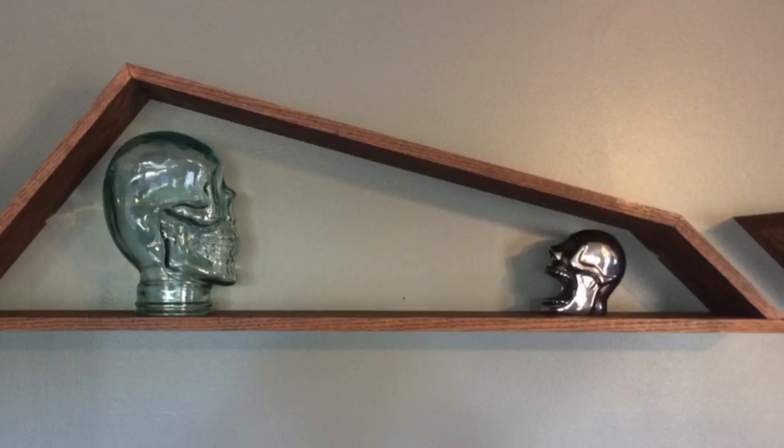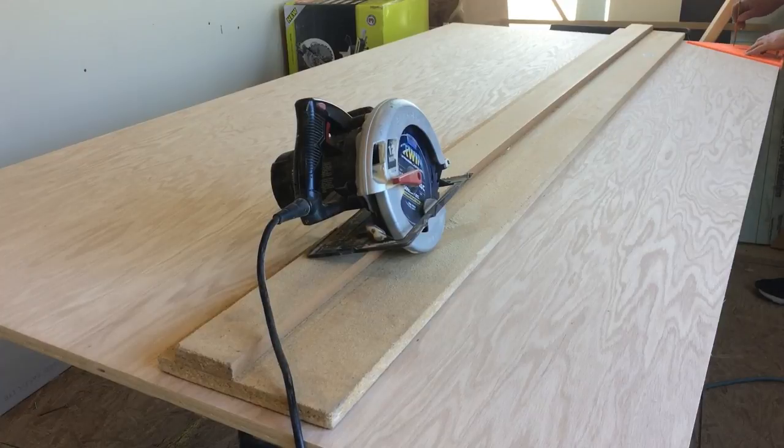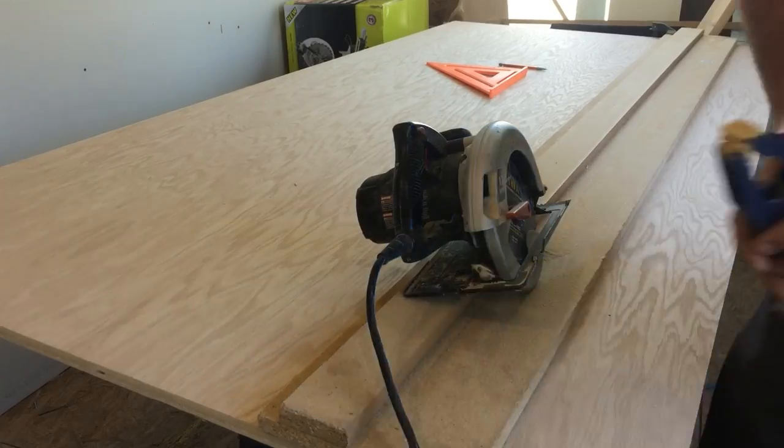Today I'm going to build these shadow box shelves. The first step was to break down the sheet of plywood into 6-inch wide planks. I used a speed square to mark the width and then a circular saw guide with the saw to make all the cuts.